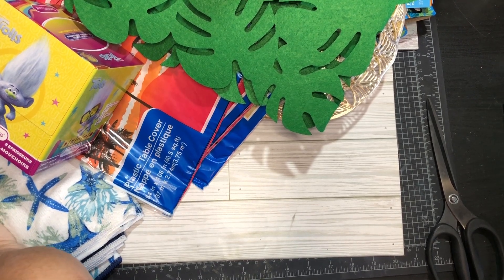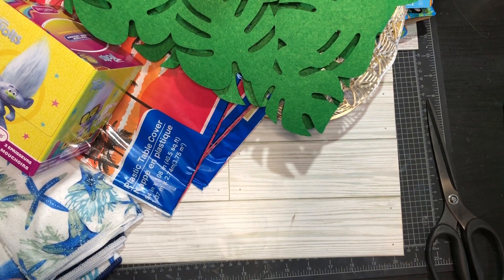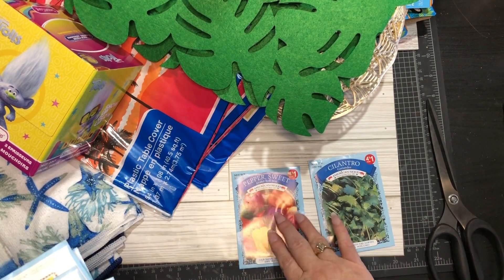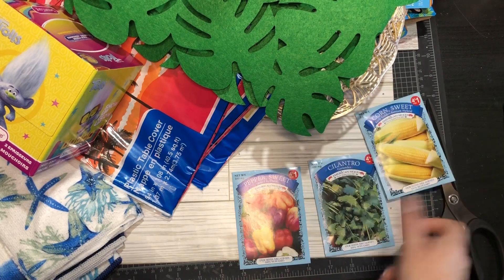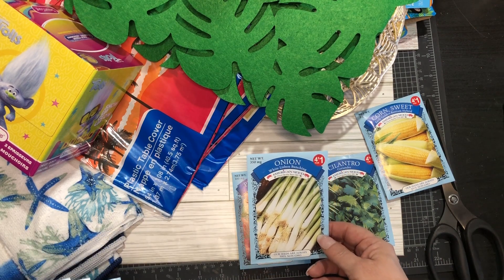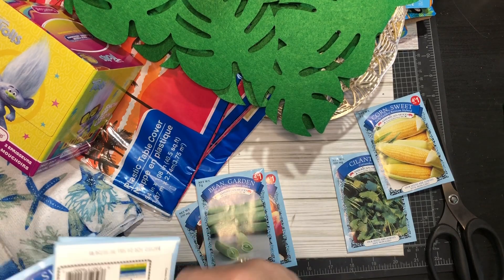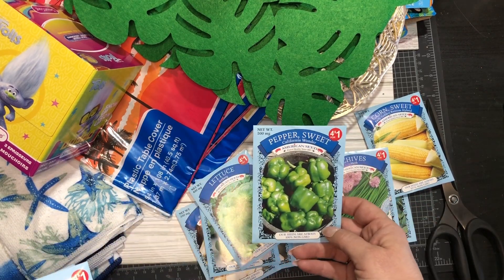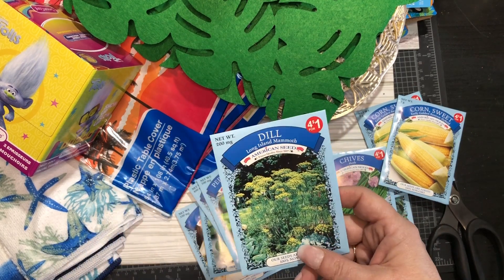On the crafty side, I got scotch tape because we ran out downstairs. I also got soil because I have a lot of plants in my front porch area. They had seeds — four packs for a dollar. I got cilantro, sweet pepper, corn, white lisbon bunching onions, green beans, iceberg lettuce, chives, another sweet pepper California variety, more corn, a perennial flower mix, dill, and cucumber.